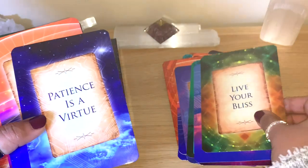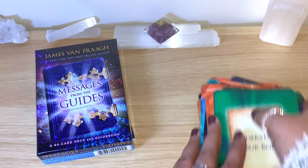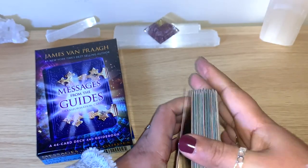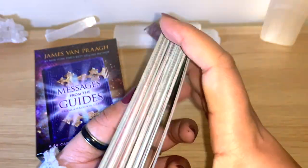Let's shuffle here and get a message of the day. I'll read from the guidebook, so just mixing a little bit. It's quite new — a little bit sticky because it's new, but the more you use it that won't be the case anymore.